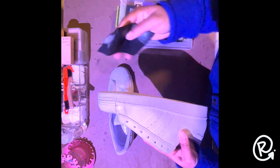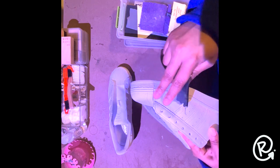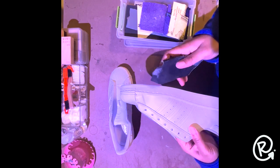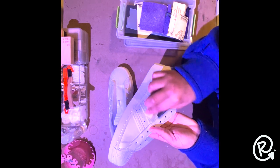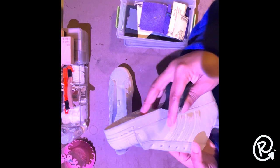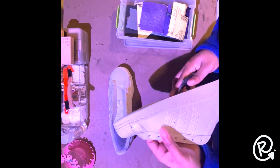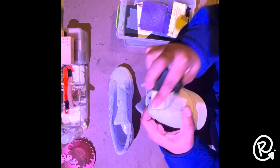First things first, I want to make sure to prep our canvas properly. Preparation is absolutely key when it comes to customizing a sneaker. When you buy these shoes out of the store, there will usually be a factory finish on the leather that protects it and prevents staining. We want to remove that to give ourselves a nice canvas to lay our paint on. Sanding is a great way to do that — a lot of these leather uppers are going to be really smooth, which actually doesn't help when it comes to having paint stay attached.